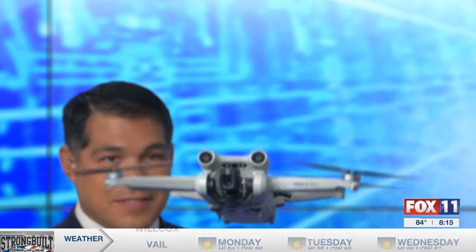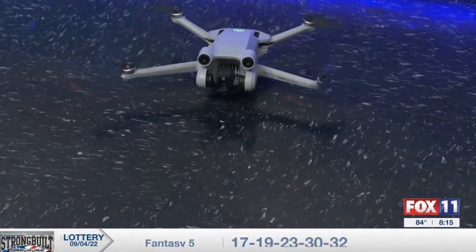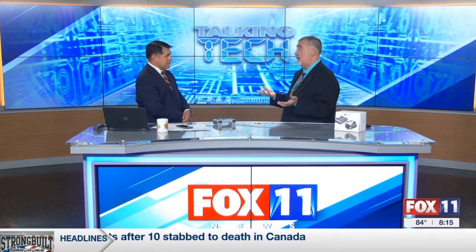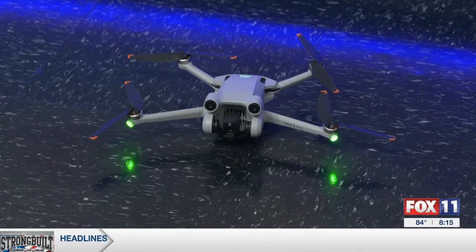This sells for about $1,000 with the remote controller. You can make it land by pushing a button — it will auto land. It also has a return-to-home feature, so it will return to its home base if it gets out of range. The battery gives about a 34-minute flight time. With drones you generally have to register with the FAA, but with this one you don't have to because it weighs 249 grams — though if you put in a bigger battery, you will. You might as well get registered — it's $5. Go to faadronezone.faa.gov. This runs about $1,000, or $600 without the remote controller, but the controller really makes the whole experience easy.